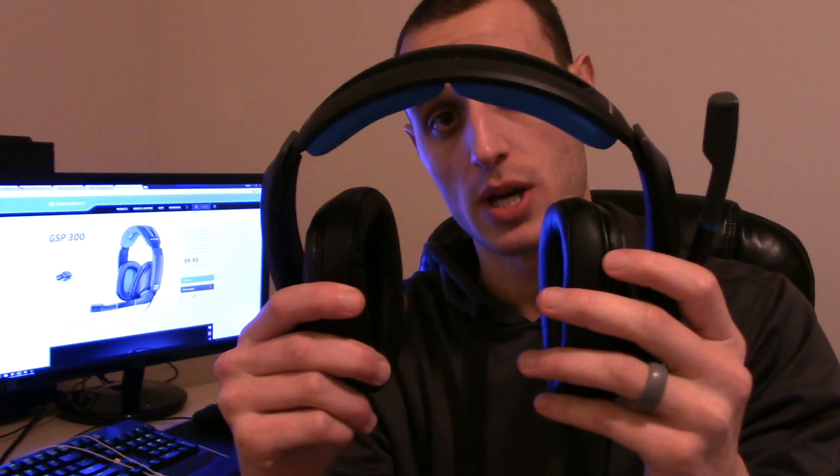On the other ear cup, you have a volume knob. So instead of going in and using software, you can control it right here on your right ear cup. Overall, the design of the headset seems good and it seems sturdy. I've only used it for a few weeks, but I never had any issues with it whatsoever.